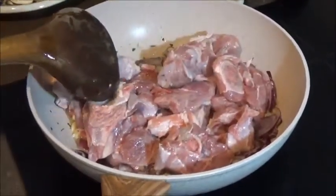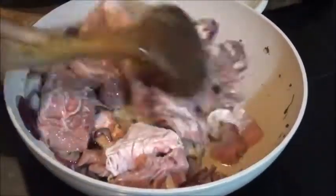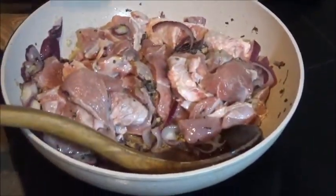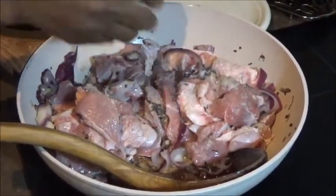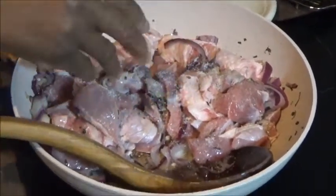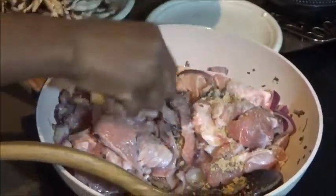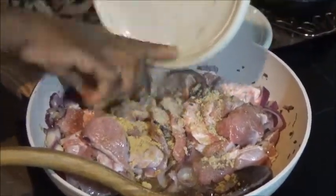Now I am going to be adding my turkey. I stir it like so. This recipe is so so delicious — give it a try, it is easy to prepare. Add your salt and seasoning, ginger, curry, white pepper.